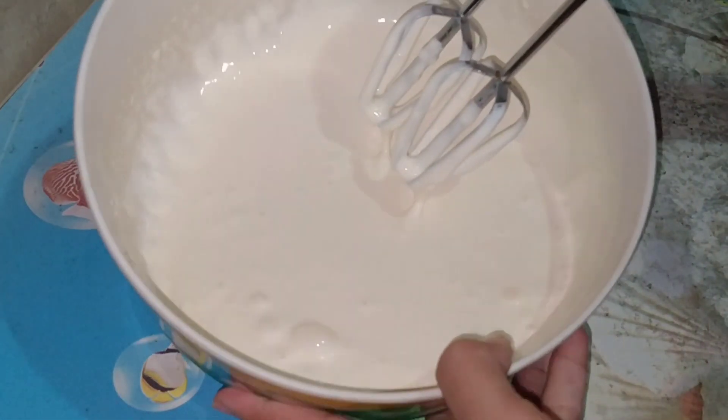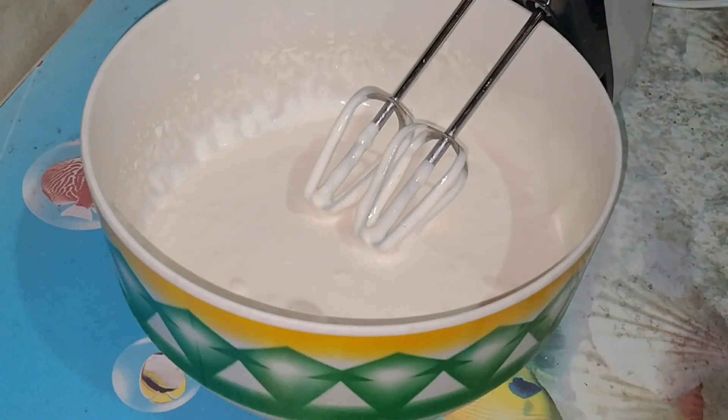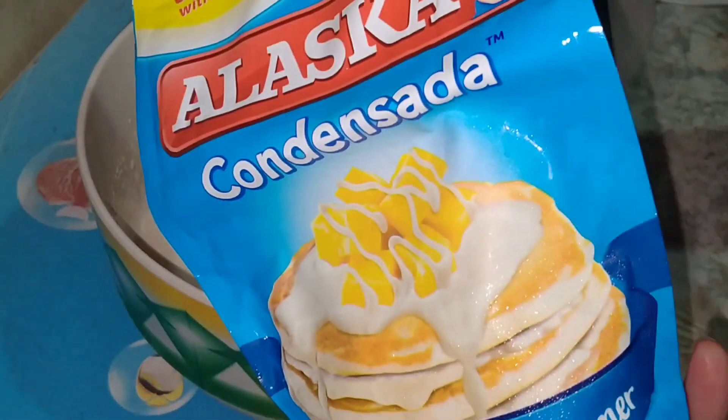So ayan, nag-double na yung size ng ating all-purpose cream. Ngayon, ilagay naman natin yung ating condensed milk.